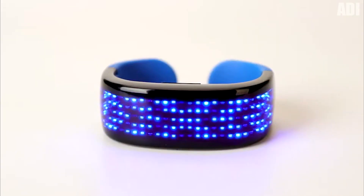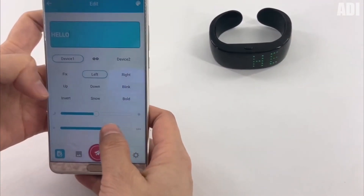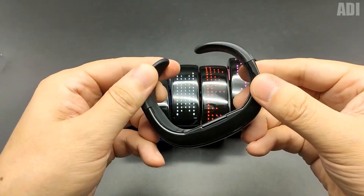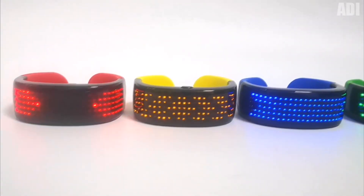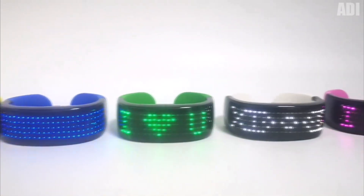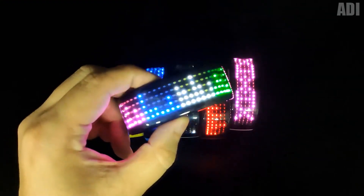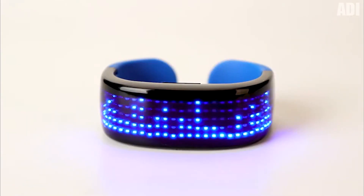If you want to give your loved one some interesting jewelry for the hand but can't afford an expensive watch, then you have come to the right place. This is a cool LED bracelet that can be used both as a watch and as a stylish decoration. With a special application, you will find various templates with animated drawings and inscriptions, or you can create your own unique design. The bracelet also has an equalizer function, so it can glow with the beat of the music.